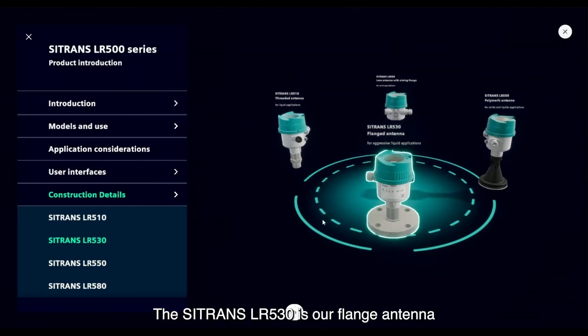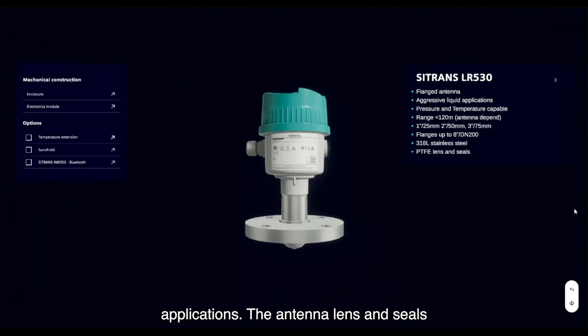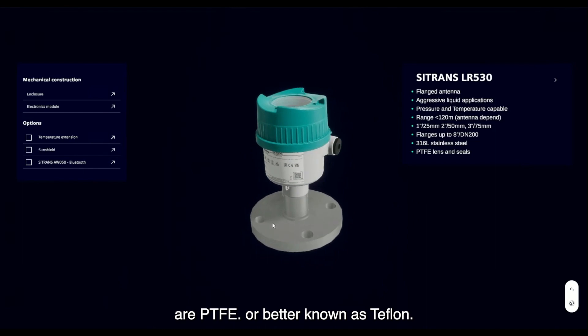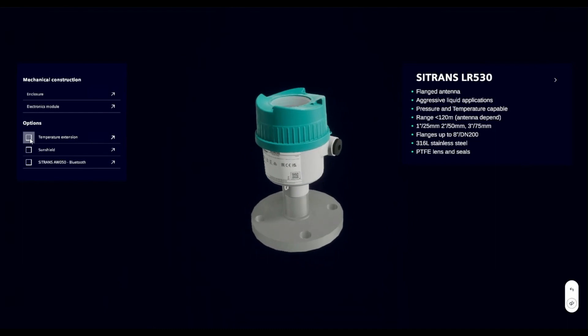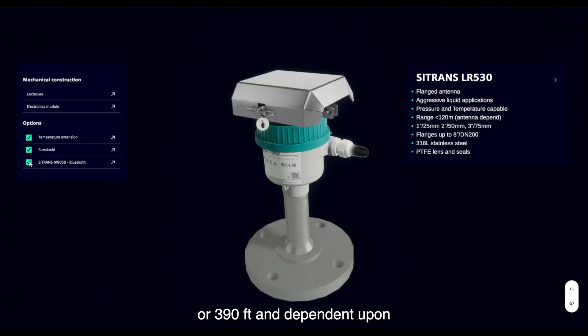The Sitrans LR530 is our flanged antenna version for aggressive liquid chemical applications. The antenna lens and seals are PTFE, better known as Teflon. The maximum range of this model is 120 meters or 390 feet, dependent upon the size of antenna selected.